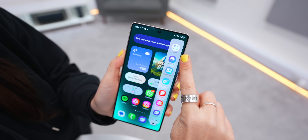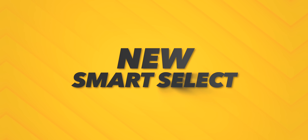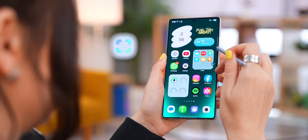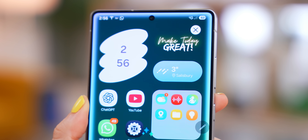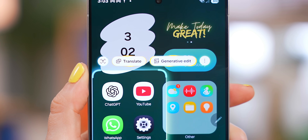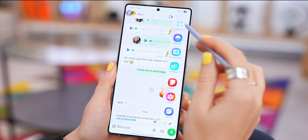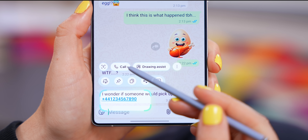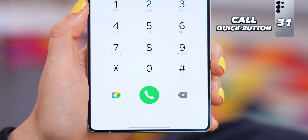Remember AI Select from the Edge Panel? Let me show you what you can do with it. You'll want to grab your S Pen, because when selecting things it makes it so much easier. Depending on what you select, the quick buttons will change. If there's a phone number on screen and you circle it with the S Pen, you get the option to instantly call that number.